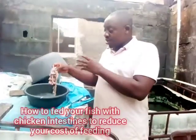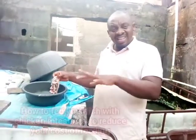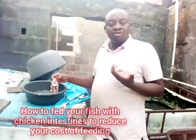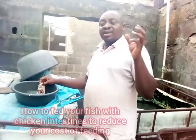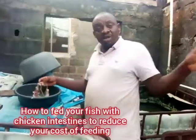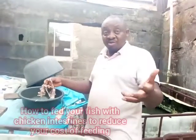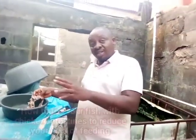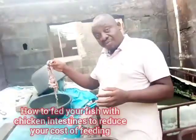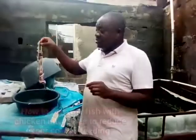If you don't know the source of the chicken, you need to parboil the intestine or add some salt, which can reduce some infections. You can also use medications like antibiotics sometimes when feeding, to boost the immune system of your fish. That is why you parboil or use salt when you are unsure of the chicken's source.